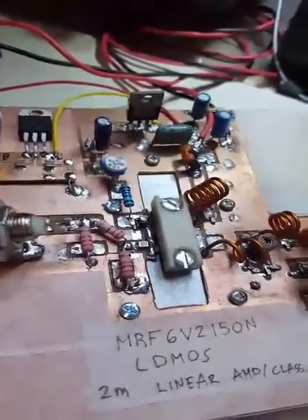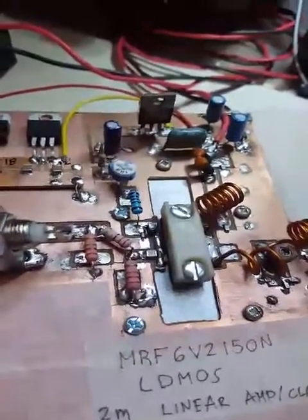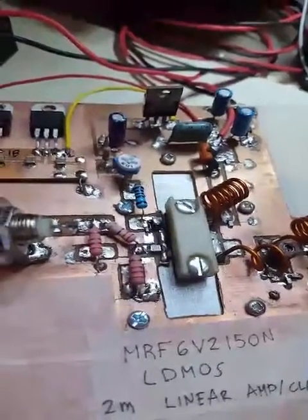The LDMOS is rated at 50 volts. I haven't tried to operate it at the maximum limits, so for this application it's just running at 32 volts.